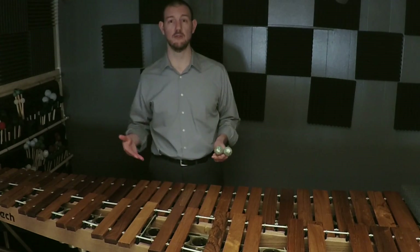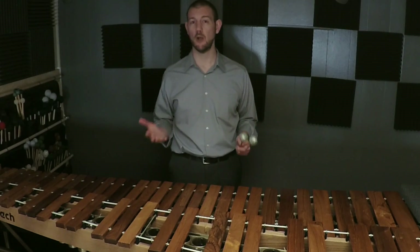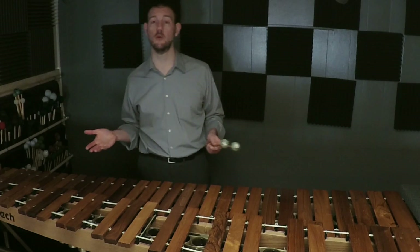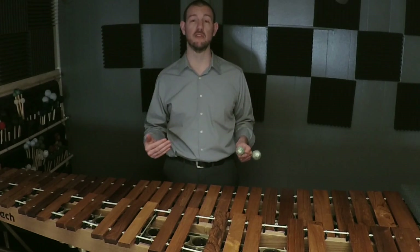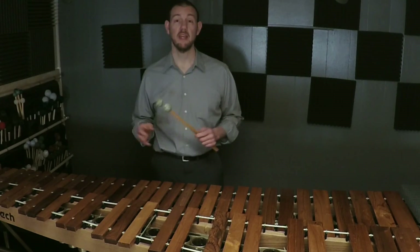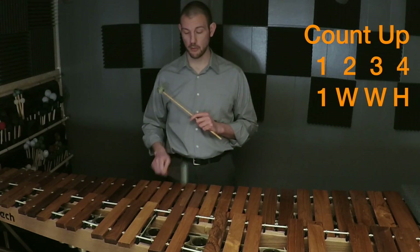If you can follow this pattern of whole and half steps, you can start on any note on the instrument and generate a major scale. That means technically you can play all 12 major scales right now. This is a huge advantage over our wind and string playing colleagues, who have a lot of other skills they have to master before they can play all 12 of their scales.